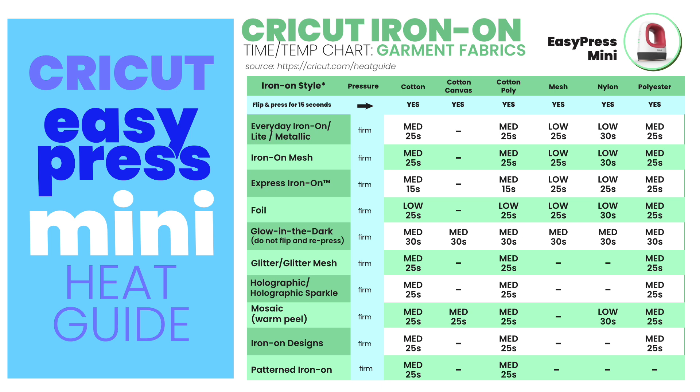You can use the Mini Press with the Cricut Heat Guide, but if you prefer to have a printed hard copy on hand instead of referring to your laptop or phone, I have created a printable time and temperature chart based on the information in the Cricut Heat Guide. This is for using the EasyPress Mini with Cricut Iron-On and Infusible Ink.